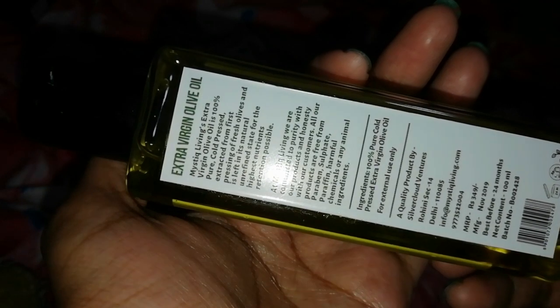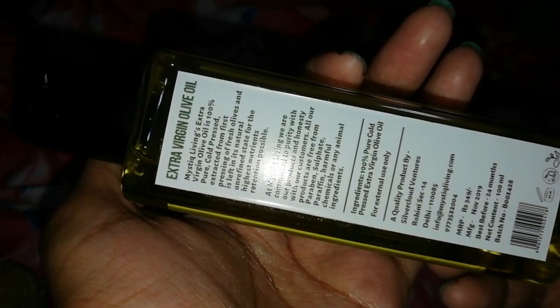I always apply Mystic Living Extra Virgin Olive Oil on my whole hair. It is very non-sticky and I get very soft and shiny hair when I apply it on the scalp. After 15 minutes, I shampoo.